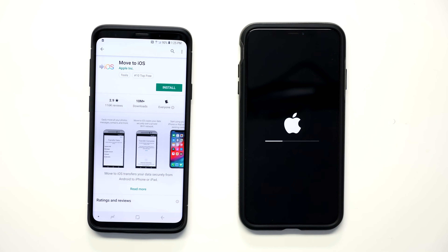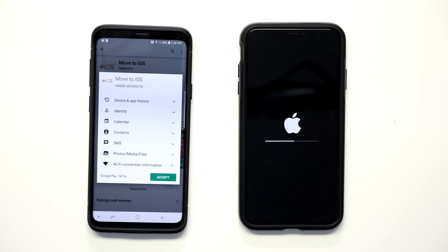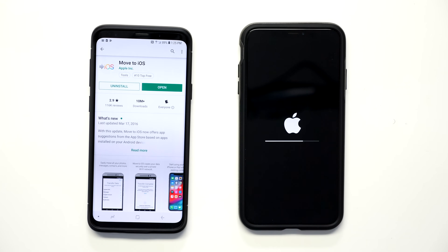While your phone is erasing, go ahead and go to the Android app store and download the app called Move to iOS. It is officially made by Apple. Then go ahead and download it, and you can open it to get it ready for your iPhone.